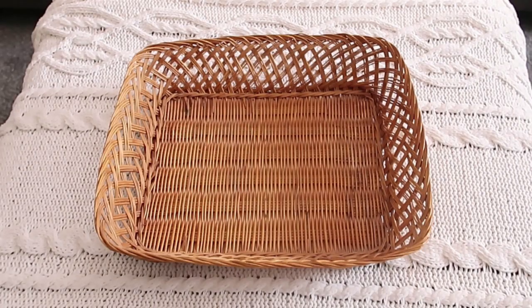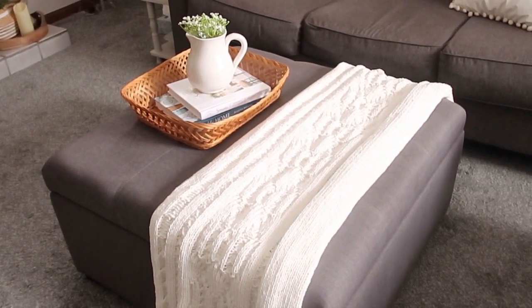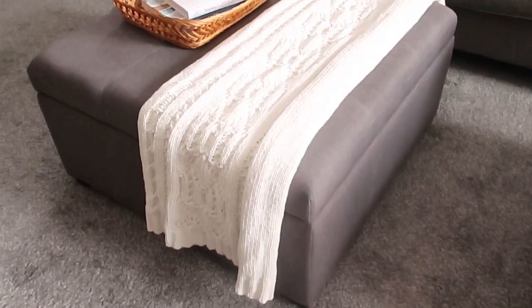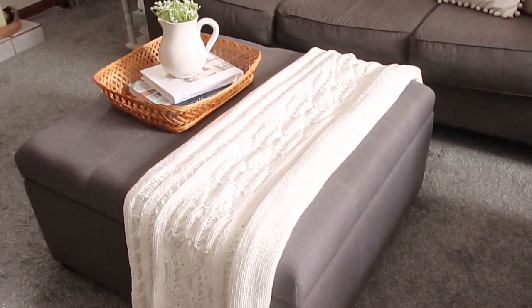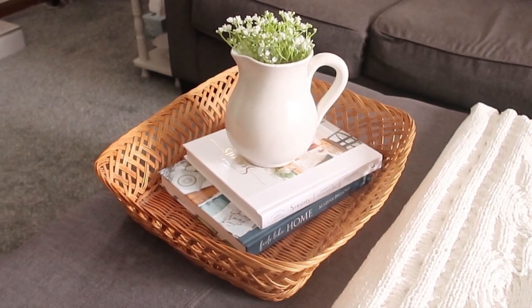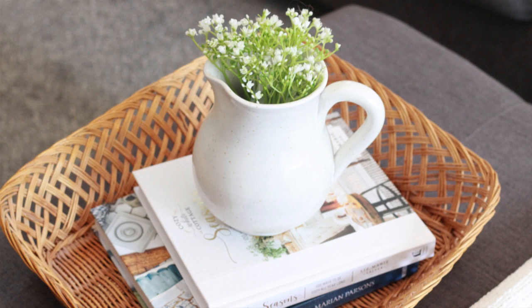Recently I got this basket for two dollars at a local yard sale. Just drape the blanket differently and set the basket to the side, put a couple of books in there, and stick the picture on top — and you have an instant coffee table or ottoman style design.